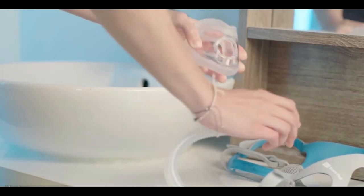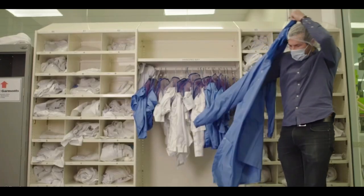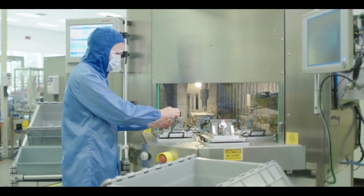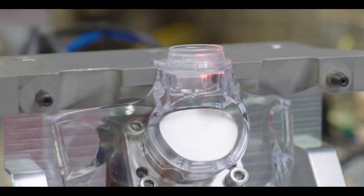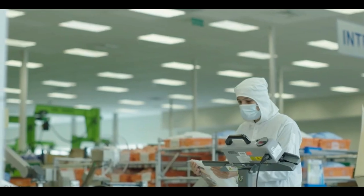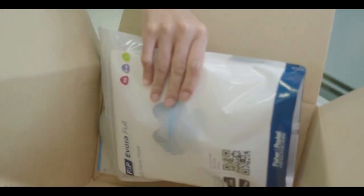In a usability lab we go through how to disconnect and connect the mask, how to clean it, how to set up the headgear in the easiest way, and how patients can put it on themselves. We work with suppliers all across the world looking for the best manufacturing equipment. We have our ultrasonic welding process integrated with leak testing on the frame assembly, ensuring 100% of frames are tested. With a product like Evorafil that's optically critical, we use robots to remove parts from the mold tools and avoid scratches, making the same product consistently so the user experience is the same for all.